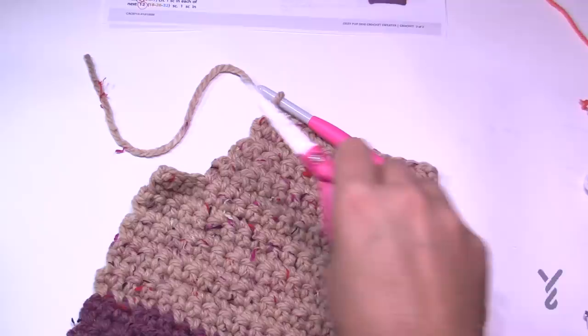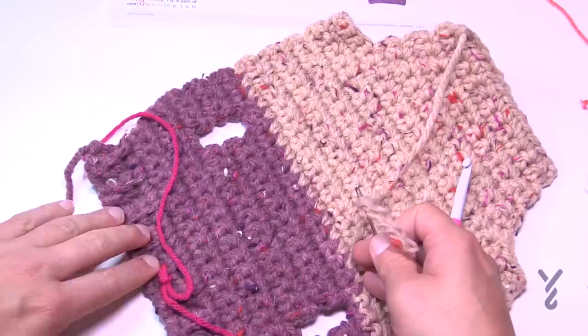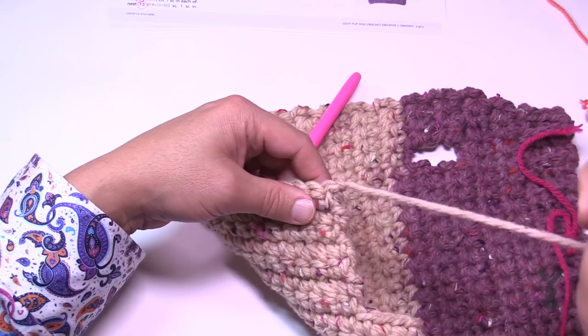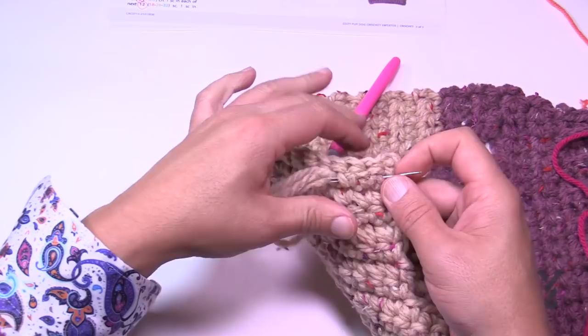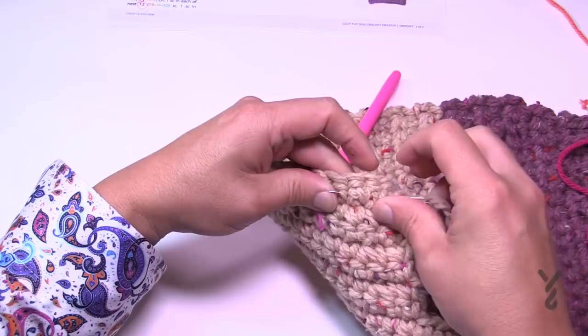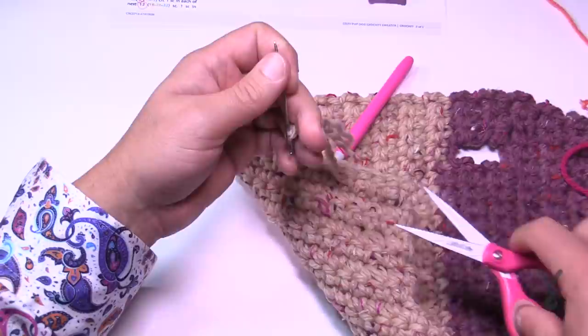Now weave in your ends using a tapestry needle. Turn the work so you can see the back side, then drag the yarn up underneath the stitch work on the inside, pull through, go back, and do it a third time — third time is a charm. For any loose ends, especially since this coat will be taken on and off your fur baby, this weaving technique is the best way to secure them.